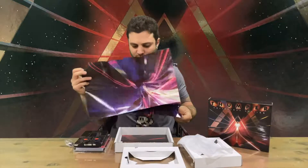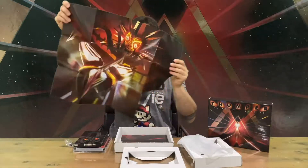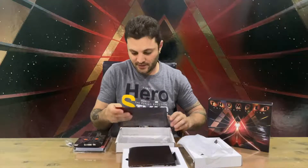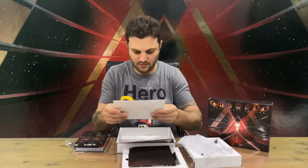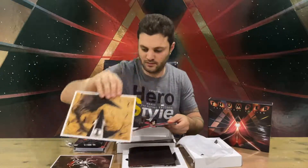Next up we have a pin — very nice. We have a poster double-sided card, which is good — this is side one and side two. And the last piece is the printed cards: card one, card two, and card three. That's going to conclude this video.